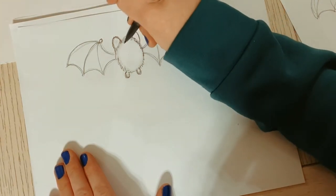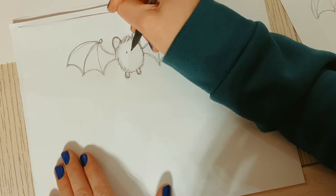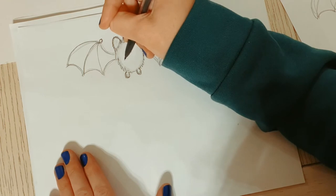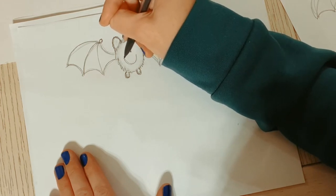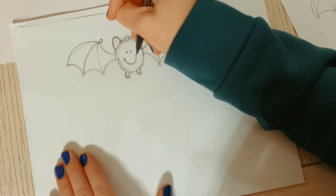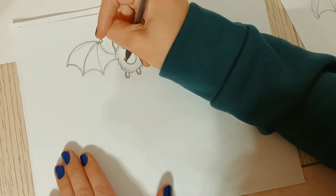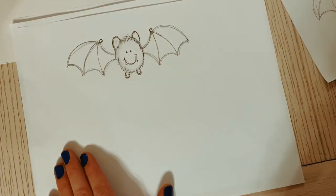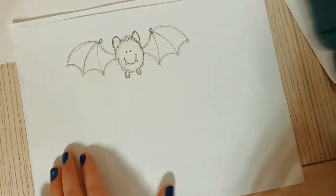Now we're going to do two dots for eyes. Because this is a Halloween edition, we're going to make this a vampire bat. And here's his mouth - we're going to add vampire teeth: a little triangle here and there.